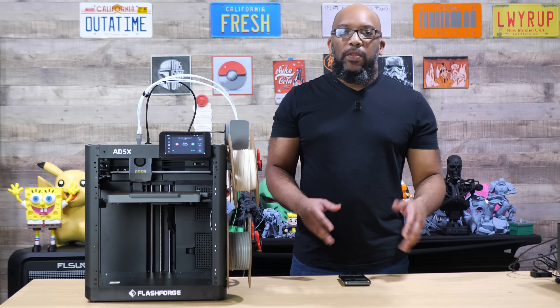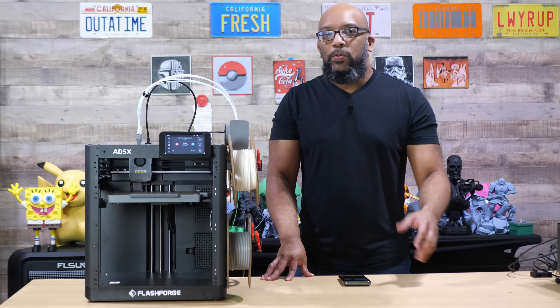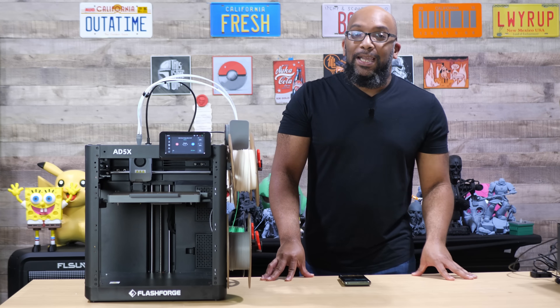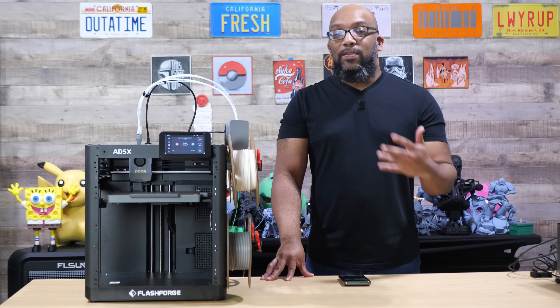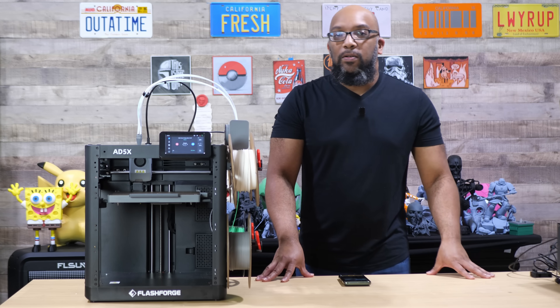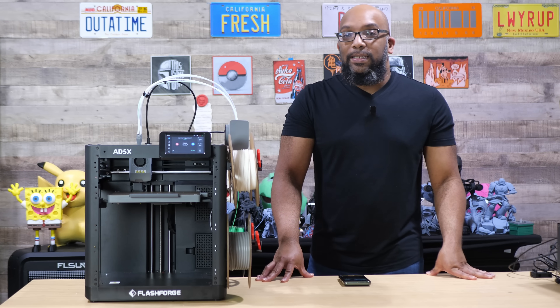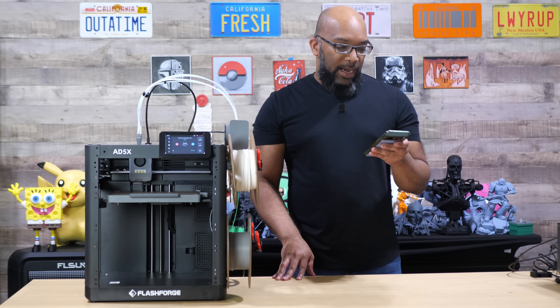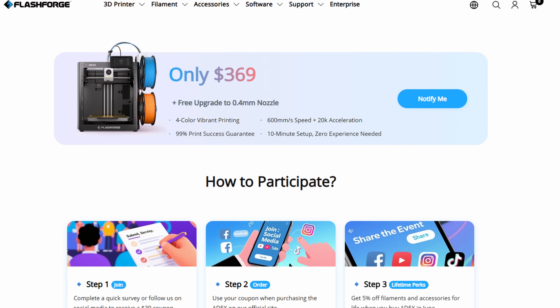They also have some special things to entice you to purchase this printer directly from their website, including a coupon that you can get that's going to get you $30 off, knocking it down to $369. In addition to that, I'm looking on their website now — I'll leave a link in the description — they're also going to be giving a free 0.4 millimeter nozzle upgrade.